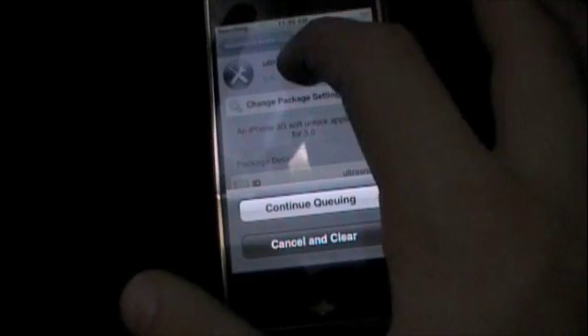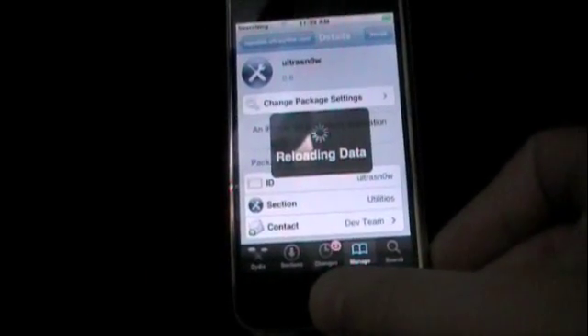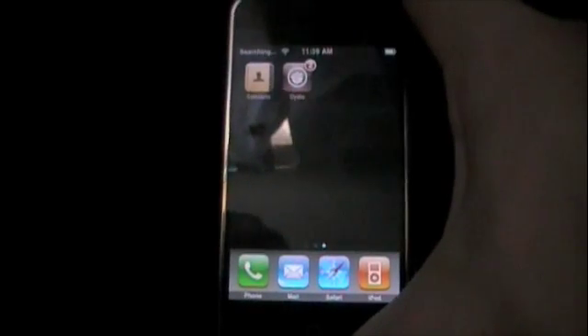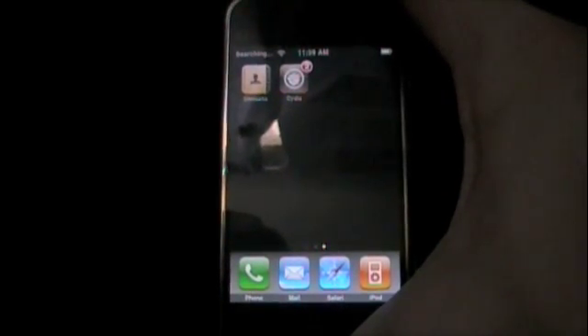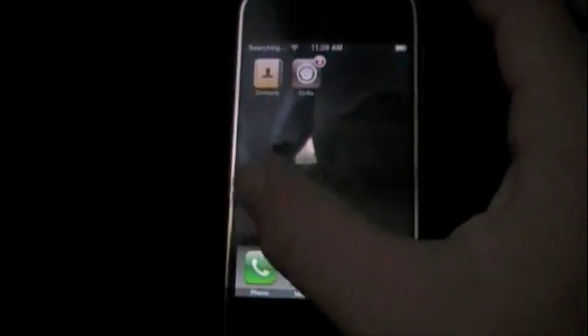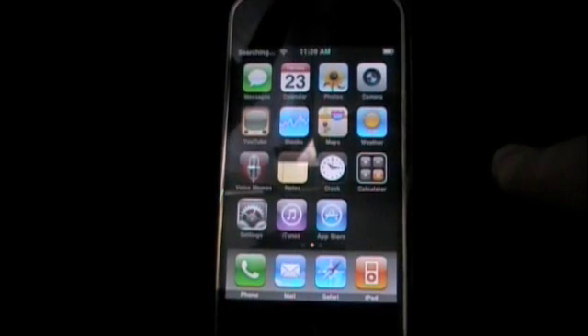We're going to pretend I installed it — since I am on a first generation iPhone, I will definitely not install that. Cancel out of Cydia and go home. Then you're going to reboot your iPhone — that means turn it off and turn it back on. After that, you are unlocked on the 3G iPhone.